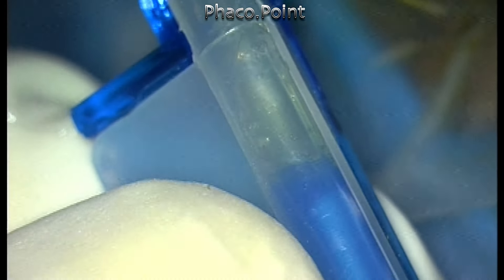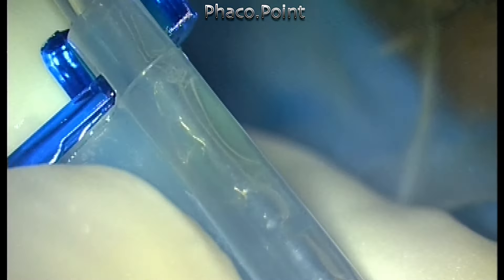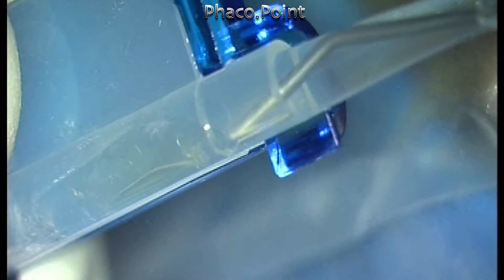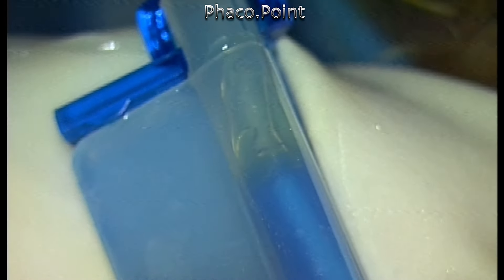When I tried to inject the lens, the lens would simply not budge. Watching the video you cannot judge the force I'm using with the plunger to push the lens into the barrel. I even injected viscoelastic from the other side through the nozzle of the barrel, but even with a lot of force and pressure I was not able to move this lens from the barrel of the cartridge into its nozzle.